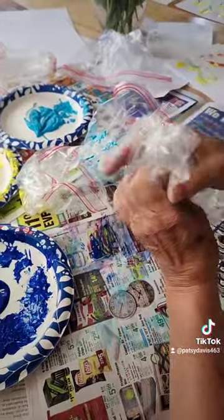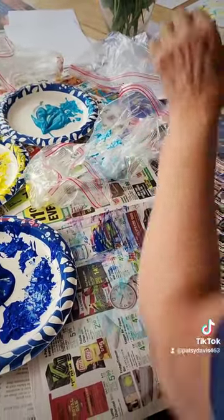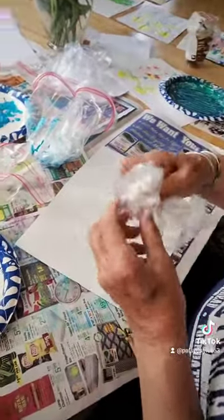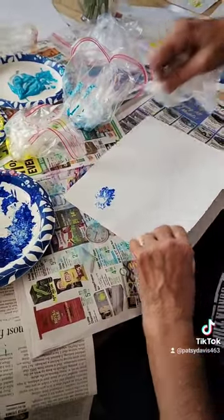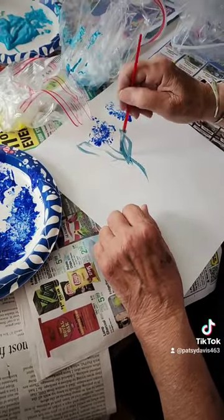There you go — now you straighten it out. You put it in your paint; you don't want to put it in a big glob of paint, we figured that out. You can take it and get a little off to the edge, and then make your flowers and make yourself a little stem.